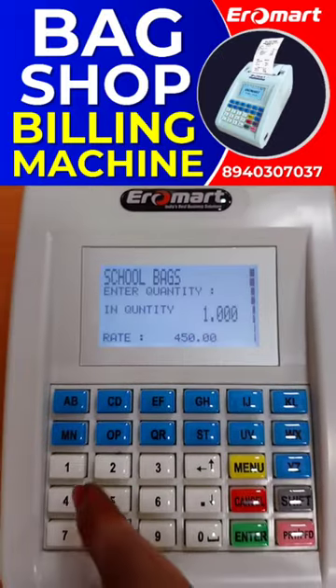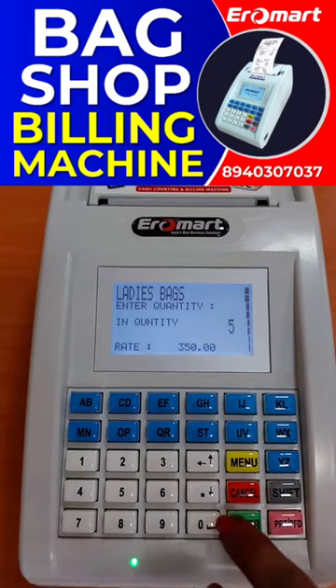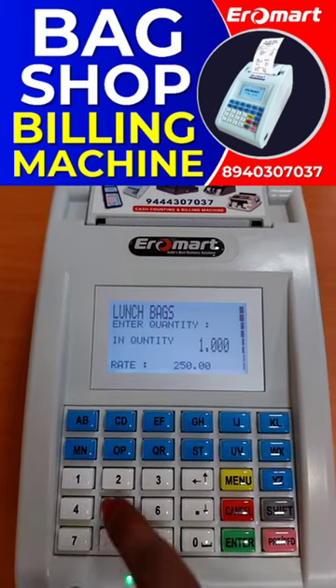First, enter the product and add quantity. You can enter product and quantity multiple times to build your bill.